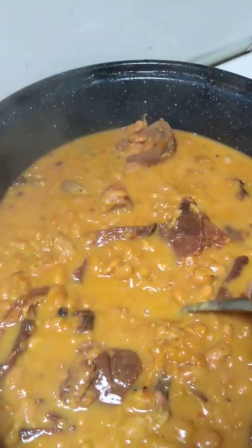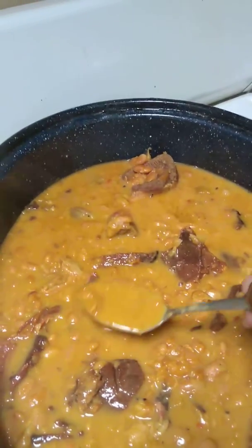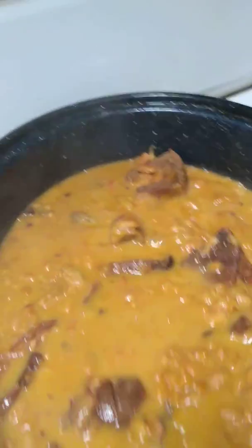That's what my grandma used to call potlicker. It's not too thick — I don't like it all thick like glue. See, it's thin but it's like a gravy. It makes its own.